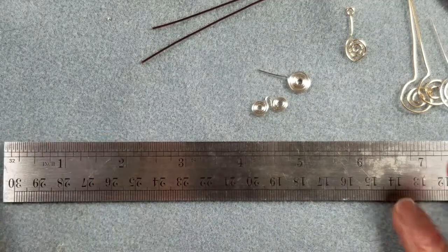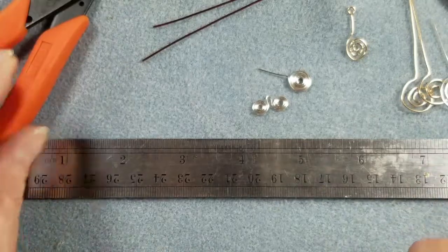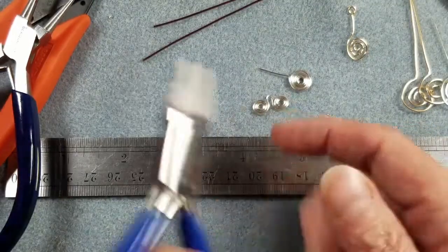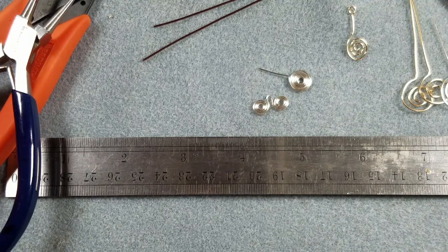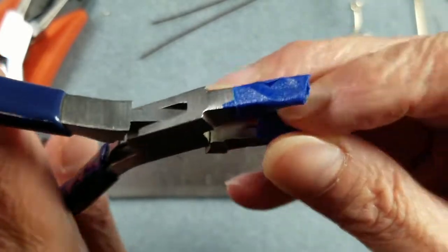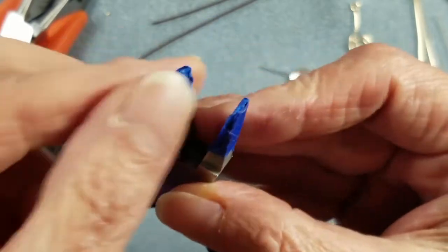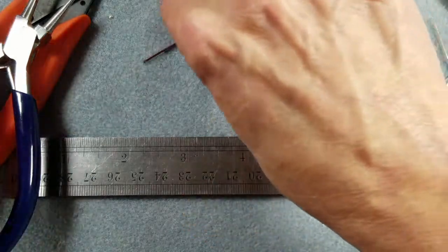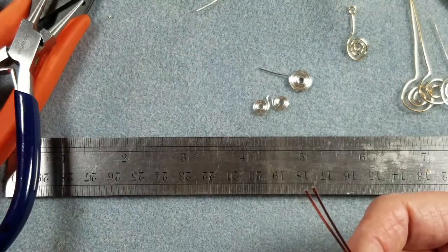You're going to need a ruler and some flush cutters. You need some round nose pliers. If you have some nylon jaw pliers for straightening wire, those come in really handy for these projects. We're also going to need some flat nose pliers — and if you'll notice, I have blue painter's tape taped over the ends of my flat nose pliers, and this is to help me keep from marring up the finish on these coated artistic wires. You can also get a pair of chain nose pliers out if you have those.